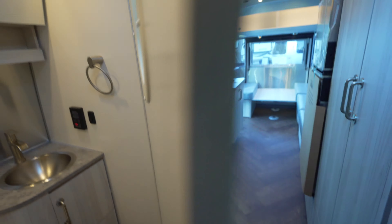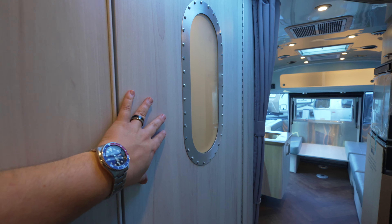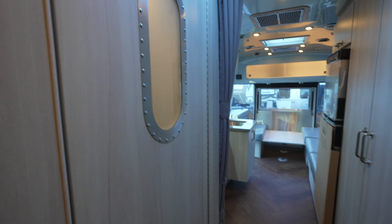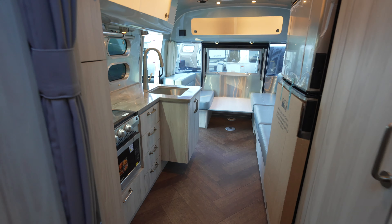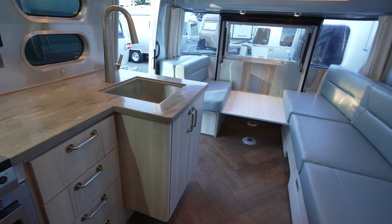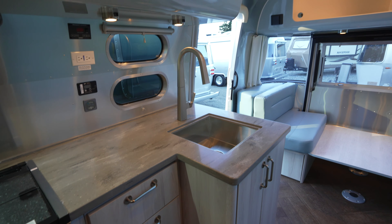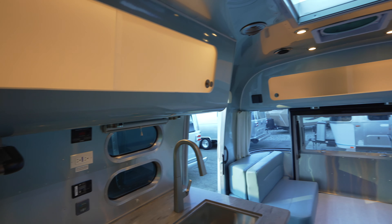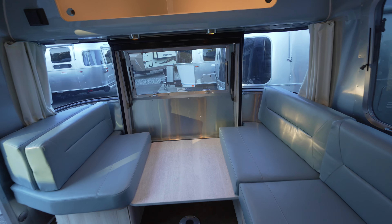One thing I like on the International is the port window for the bathroom — you don't see that on every model. You see it on the International and the Globetrotter, but not on the Flying Cloud. The shower is the same. Your main changes are colors, hardware, Corian kitchen countertops, different faucets, and a different style cabinet with backlights. There are also a lot of similarities, like the power awning difference, but much in common with the Flying Cloud.